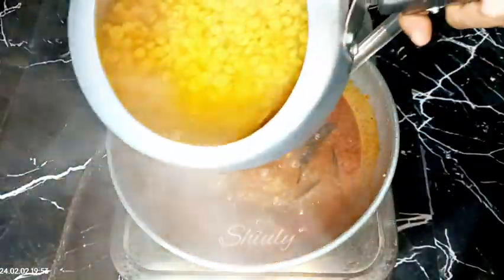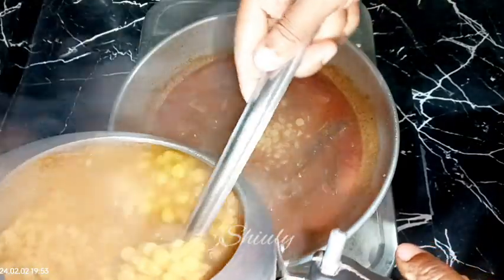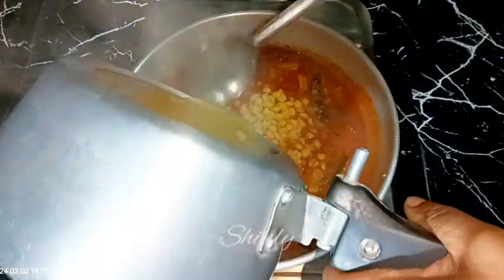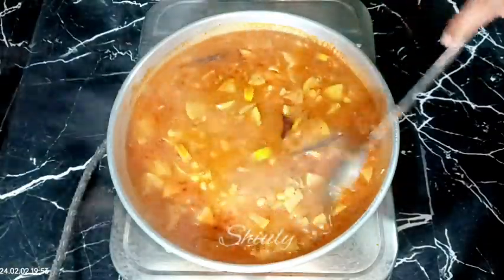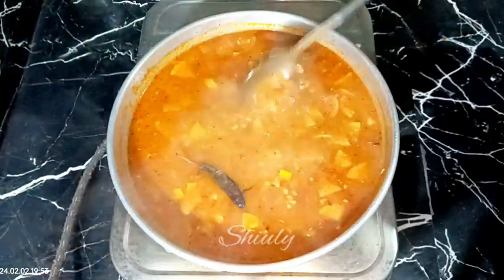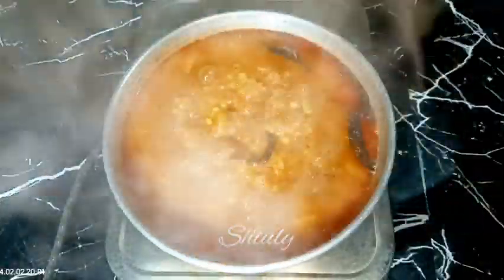Now it's time to add the cooked lentils into the curry. If you cook your bottle gourd without a pressure cooker it will taste really wonderful, so try this process. Add the lentils along with their cooking water — don't throw it away. You may add more water if needed, but I don't need any extra right now.